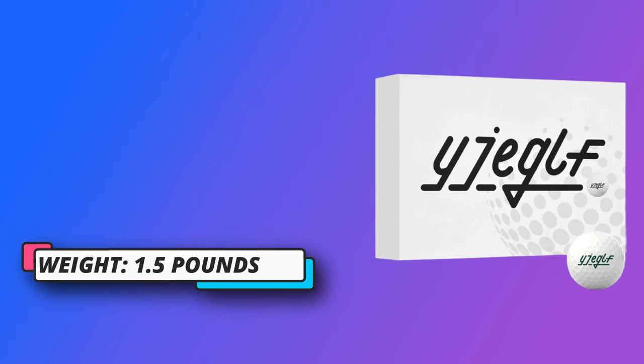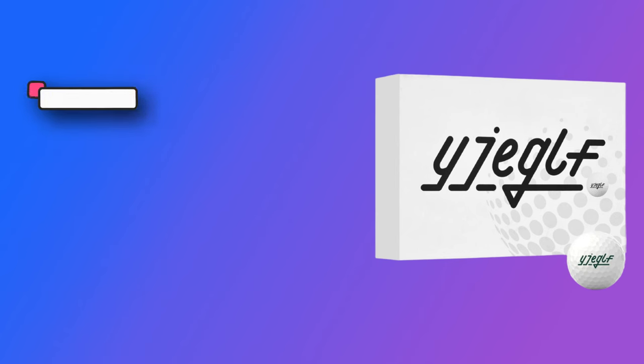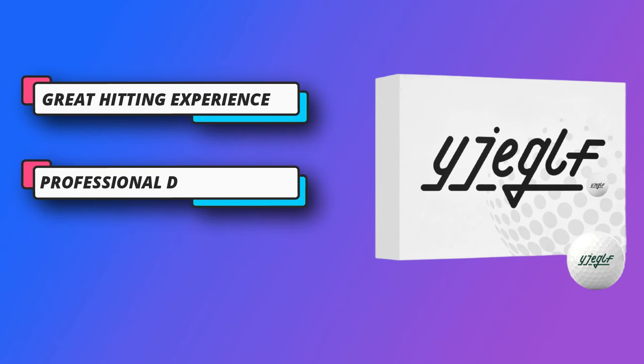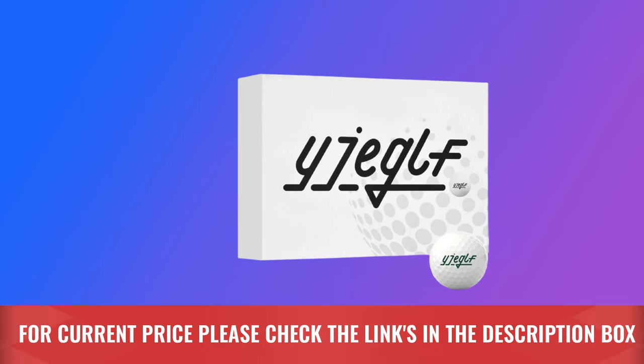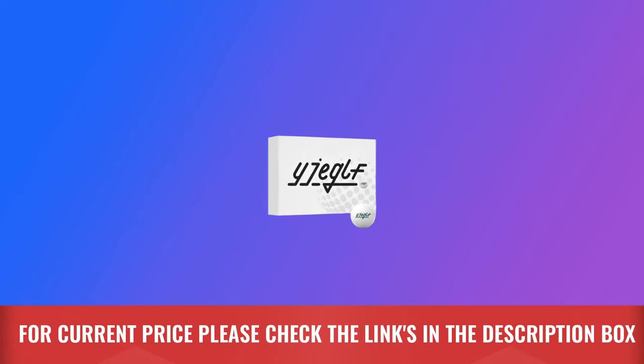Long life: rigorous testing ensures that the ball has excellent impact resistance and can withstand more than 1,000 strokes without compromising quality or performance. This golf ball can be used on all types of courses and performs well. For current price, please check the links in the description box.